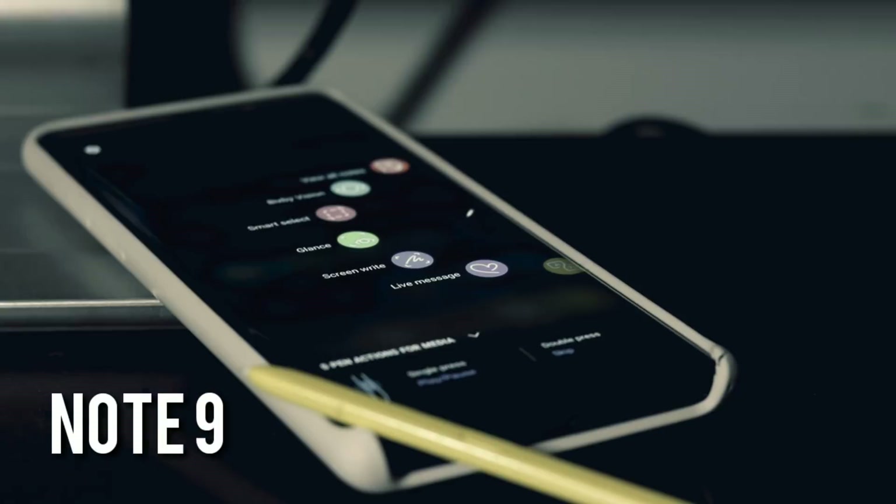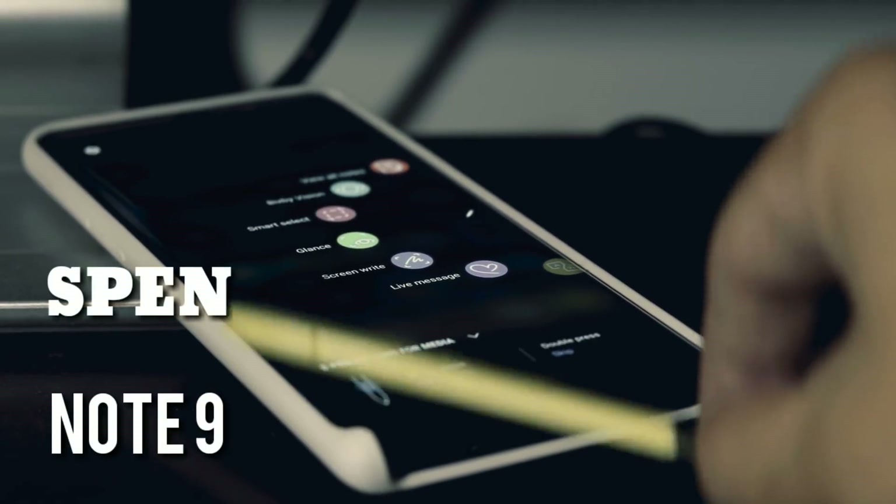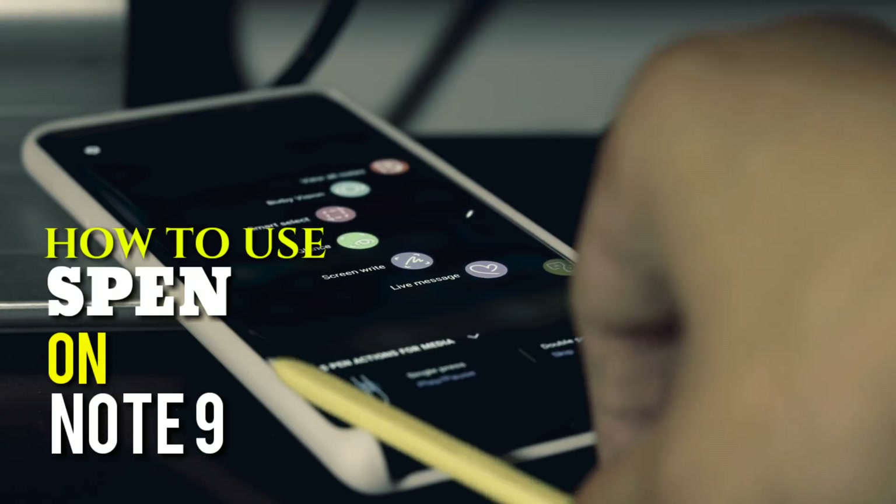So now you got a Note 9 and you got an S Pen. How do they work together? Today, I will talk about this. Coming up.